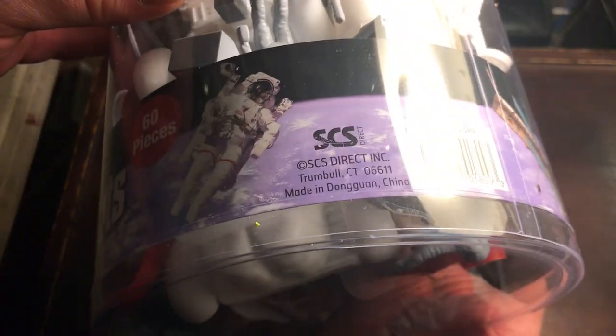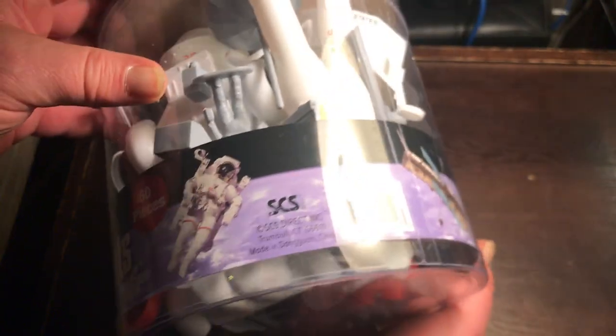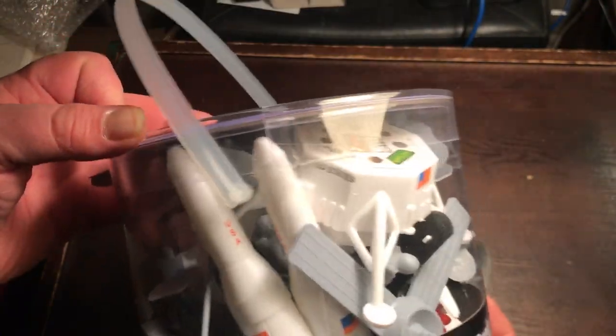SCS Direct. Yeah, that means Hing Fat. Looks like there's a couple of space shuttles in it.